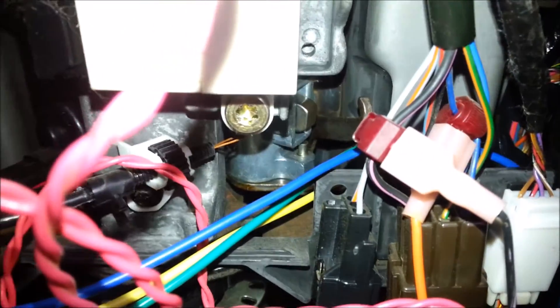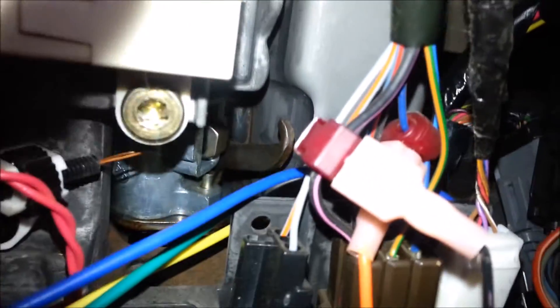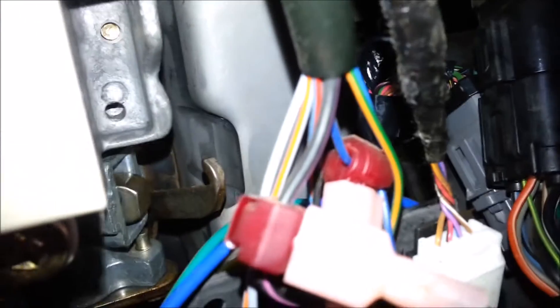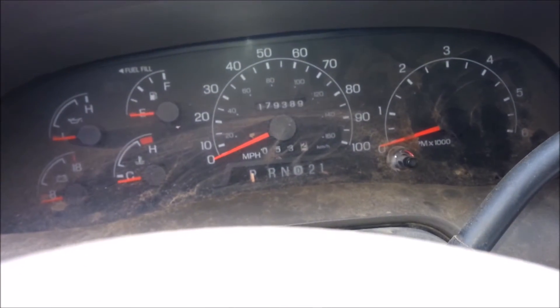The shift indicator cable — that orangish colored cable coming out of that white and black piece — goes up to that hook right there. I'll hook that up so you can see what it looks like: the cable running all the way down, and it's indicating park, which is correct.